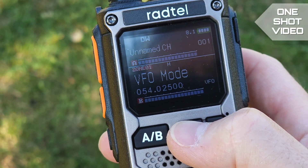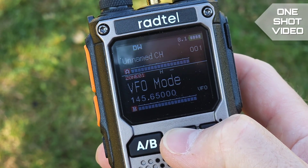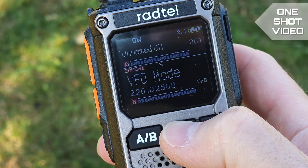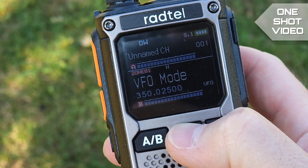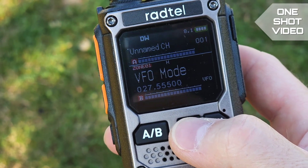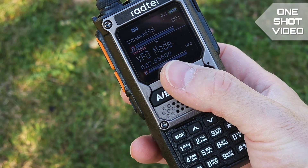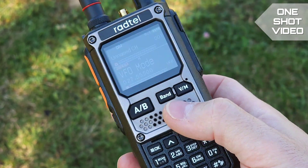In VFO mode you can find different bands: the CB band, 54 MHz six-meter band, FM radio band, 2-meter band, 220 MHz band, 350 MHz band, and 70-centimeter band. The manufacturer claims very good sensitivity on the CB band.